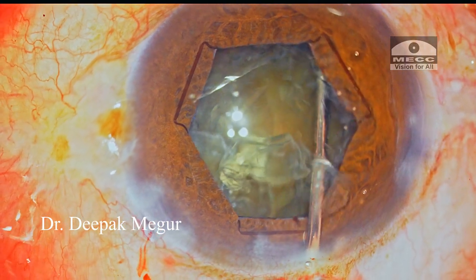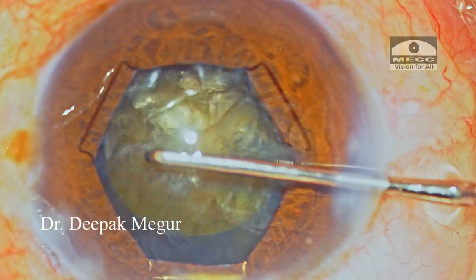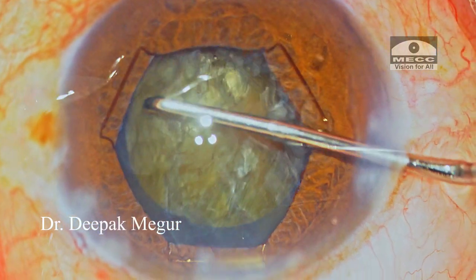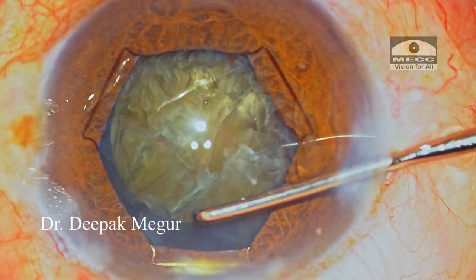I repeat hydrodissection and rotate the nucleus using a sharp chopper — pushing the nucleus down vertically and then rotating it. I can clearly see now that the cortex-nuclear complex is free from its attachment to the bag, because as I'm rotating the nucleus, the bag remains still.